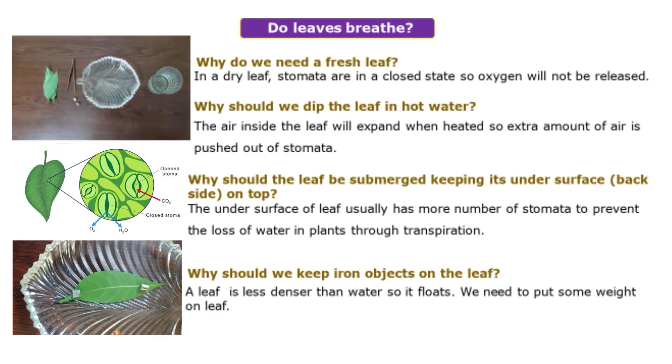Do leaves breathe? In this experiment I can show you how respiration is going on in the leaves. For this experiment, we need to take one fresh leaf. Why do we need a fresh leaf? Because in a dry leaf, stomata are in a closed state, so oxygen will not be released. That's why we need to select one fresh leaf from the plant.